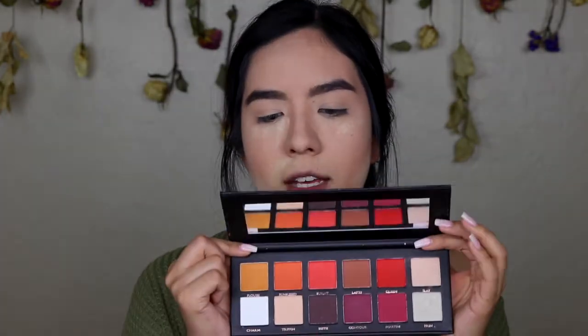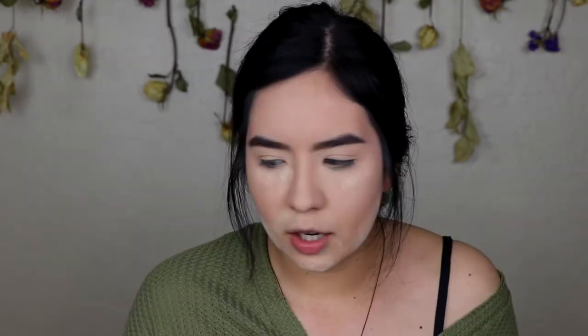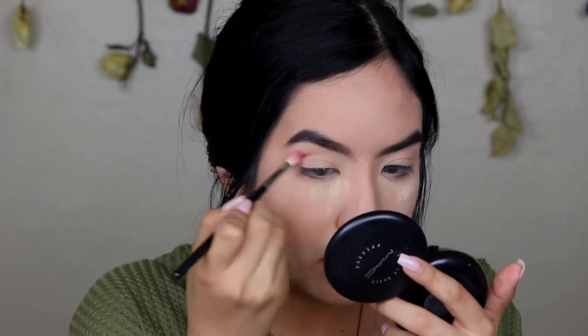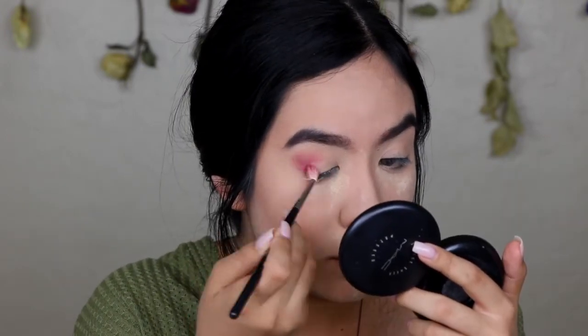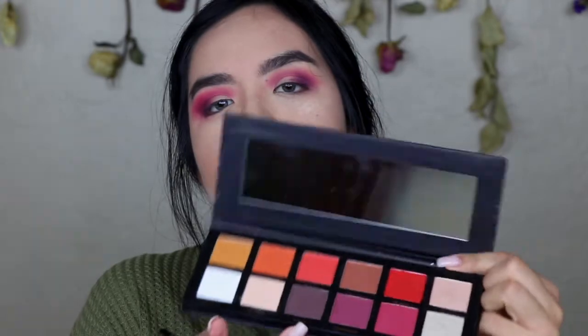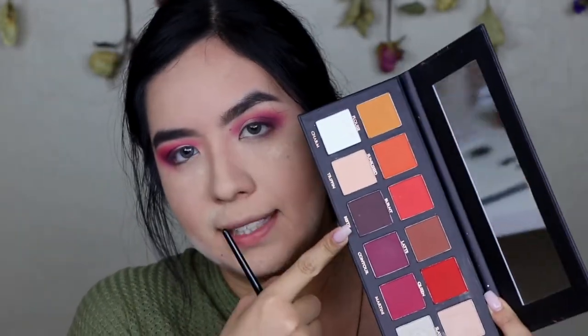I'm also going to go into the P Louise palette and I'm thinking of using Queen. I'm going to go in with a Morphe M514 brush, pick up that maroon color, start on the outer edge of my eye putting it into my crease, onto my outer corner, and then flick it up just a little bit. Now I'm going to take the dark purple shade to darken out the outer corner, then go into the P Louise palette and take Contour and Bestie.